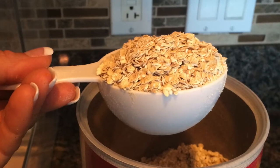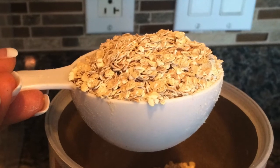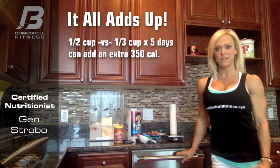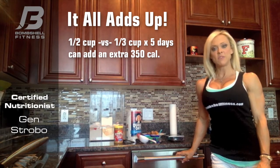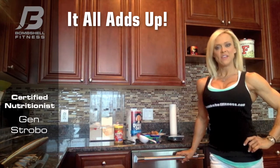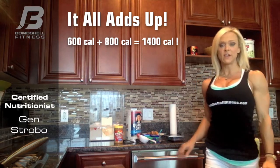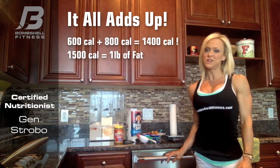If you measure your one-third cup of oatmeal a little rounded up, it equals almost a half cup — that's an extra 350 calories at the end of the week. Now you've got 600 more calories your body has to burn by Saturday, and then you go and have your cheat or reward meal, which is another 700 or 800 calories on top of that. If you add up to about 1,500 extra calories by the end of the week, that's one pound of body fat that you've been trying so hard to lose that you're just not going to be able to.